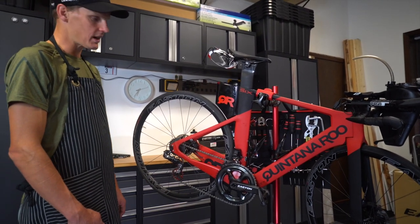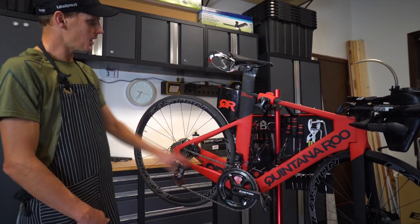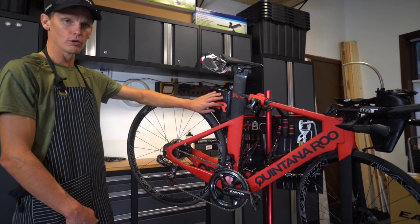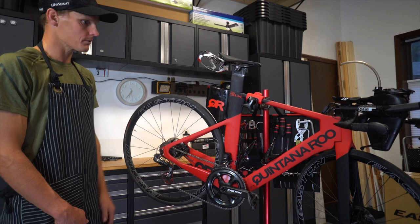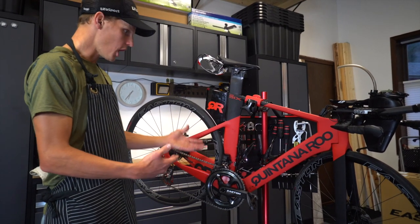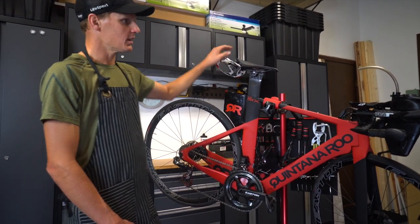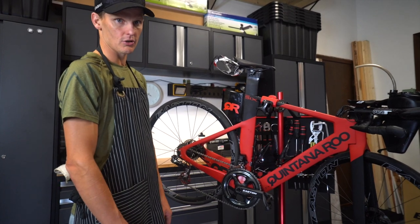Obviously, the great thing about the Quintana Roo is it's a triathlon specific bike. They planned everything. You've got storage in here for your flat, your tubes, your tools, whatever you want to train with. And then for racing you can put your spare tubular or a spare tube, CO2. You've got two bottle mounts because we spend most of our time training, not just racing. I've got a double rack on the back and an aero bottle up front, so when I'm training I've got five bottles I can take with me — means I have to stop less and just train longer.